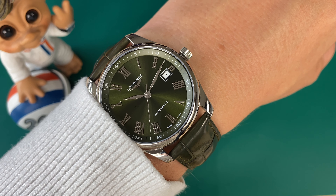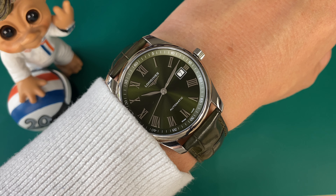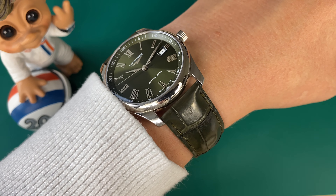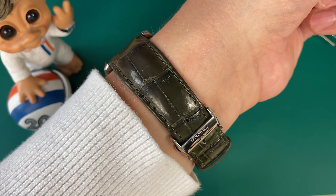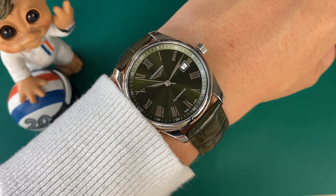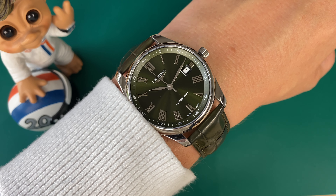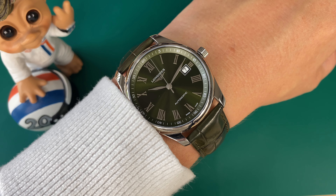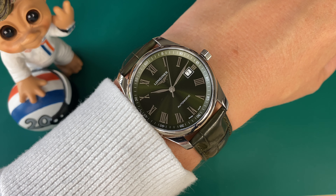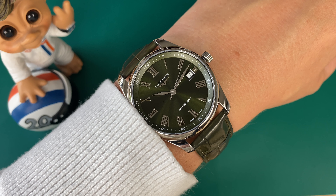Turning the watch over, we see the beautiful movement. This is what we can call a Longines in-house movement, the L888. It's in-house in the sense that Longines is owned by Swatch Group, and Swatch Group owns ETA, which is a movement manufacturer. ETA makes proprietary movements for Longines — they take movements and modify them to Longines' specifications. This movement beats at 25,200 vibrations per hour, has 70 hours of power reserve, and is an automatic movement with hacking and manual winding. I get really nice accuracy — although this is not a chronometer-certified watch, I get chronometer-level accuracy.